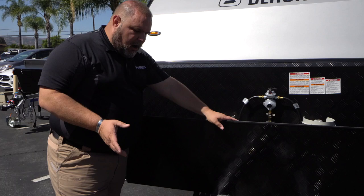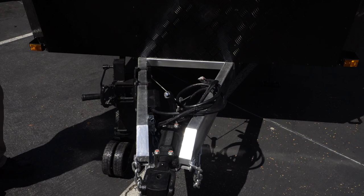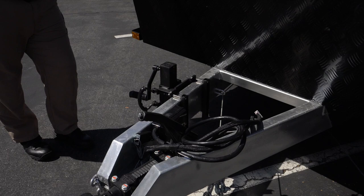Also on the front, we have our mechanical handbrake. That's going to allow you to stop your unit without the use of chocks all the time, so you can disconnect. But when you are parked, you should still be utilizing a chock to limit movement of your vehicle.